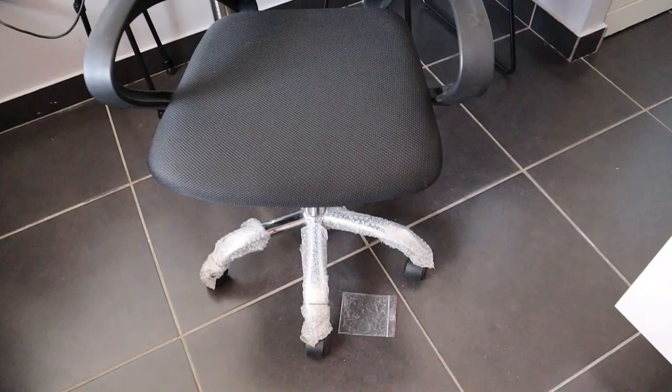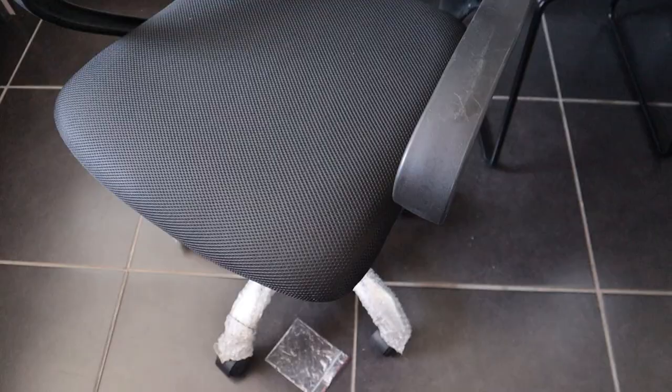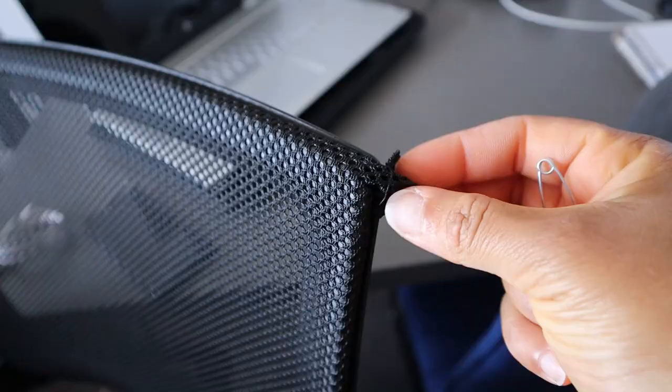This is what the chair is looking like — as you can see it's a bit scuffed. This chair is actually not in tip-top condition even though I bought it brand new. There were other much more expensive options on the market but this was the cheapest one I could find. I also have to find a way to tuck this part in.